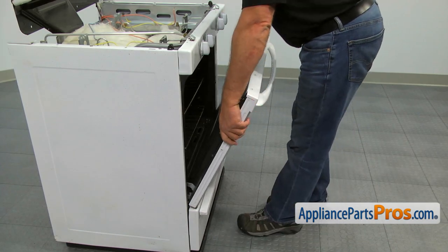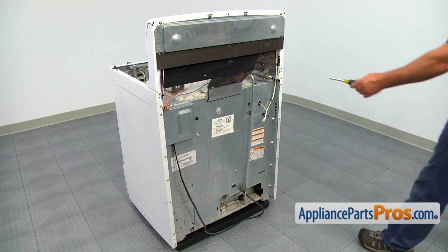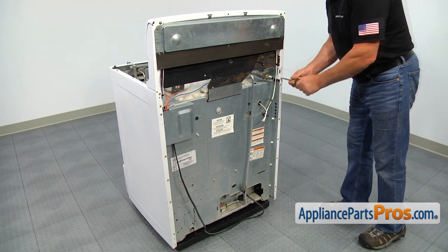Open the oven door and pull it off the hinges. Get behind the range and, using the quarter-inch nut driver, remove the seven screws on the back of the side panel.